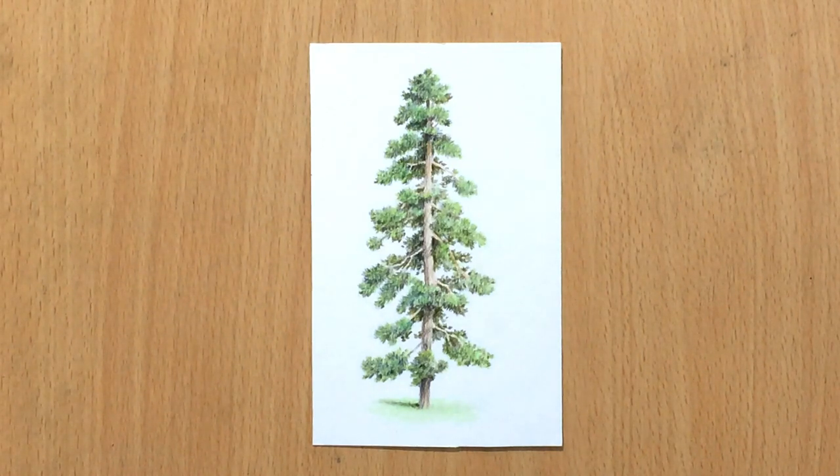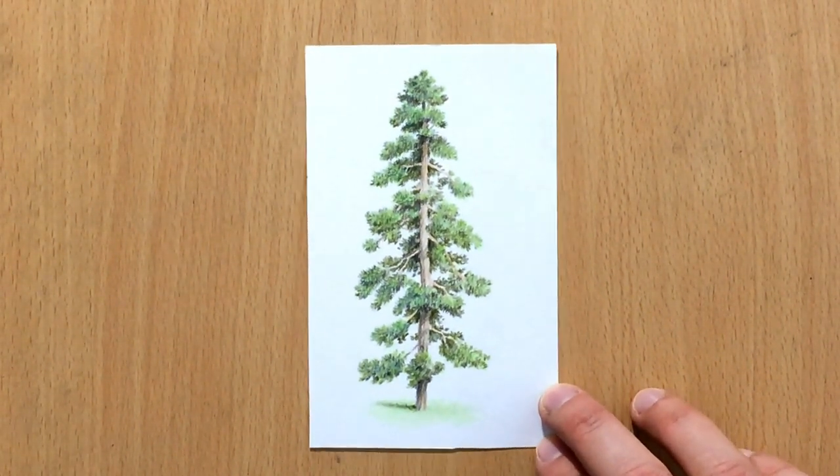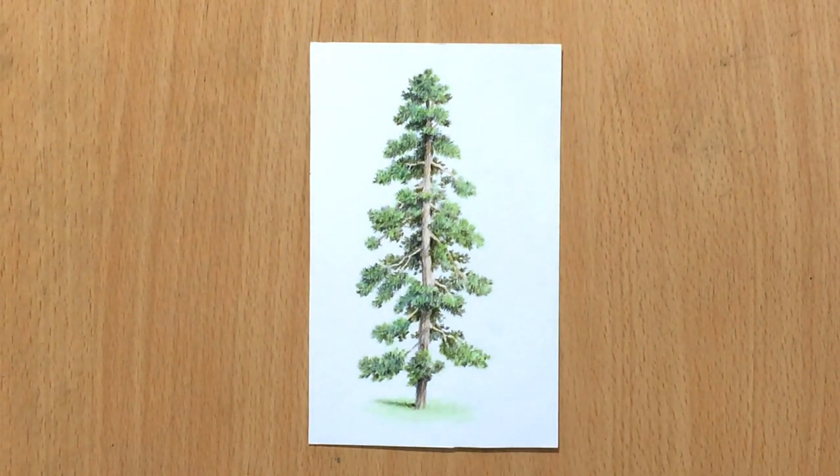Hello and welcome to my channel. Today I'm going to be showing you how to draw a pine tree using colored pencils. I'm going to be using Faber-Castell Polychromos colored pencils, but you can use any other brand. Later near the end of the video I'm going to try to complete this scene and draw a little bit of background, but for now I'm going to be focusing on this tree.